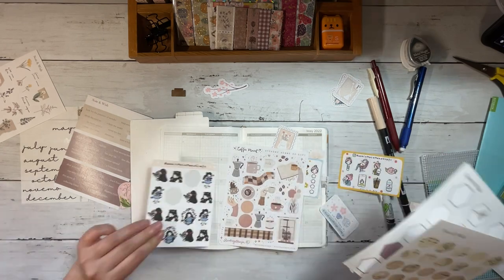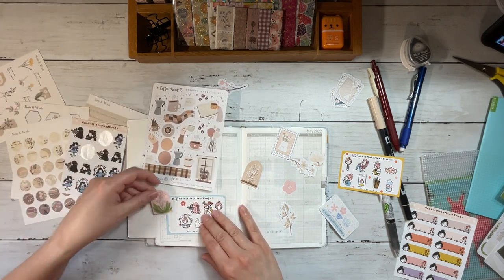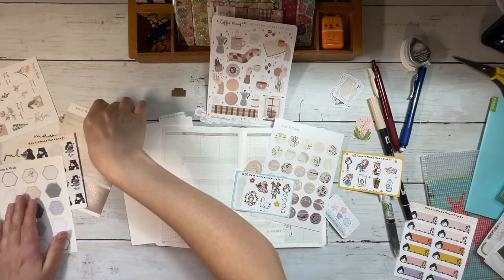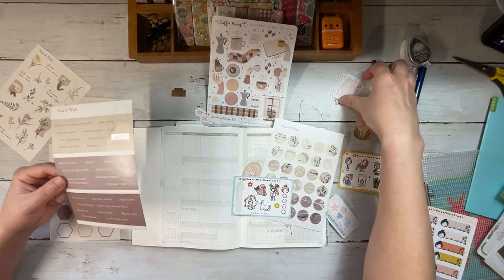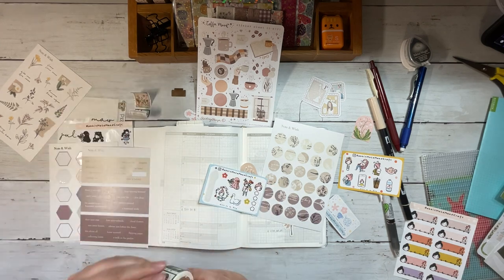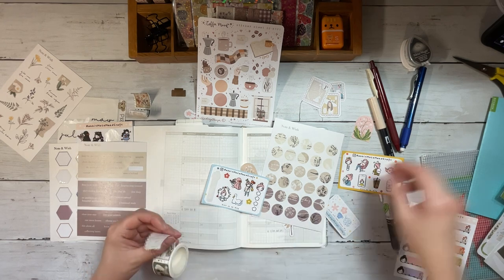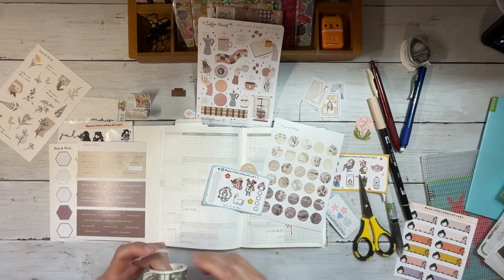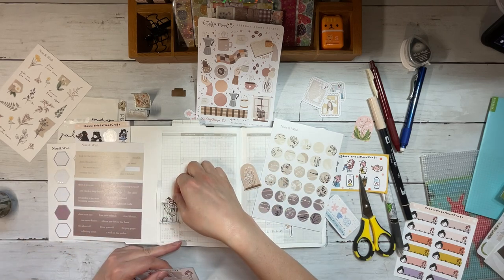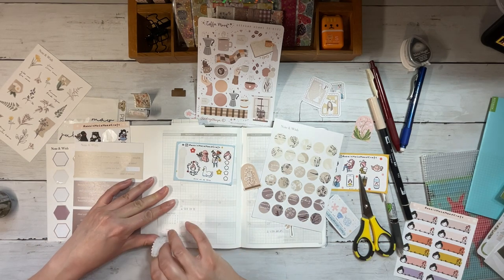Just pulling out some of the other sticker sheets I have here. When I buy from Rabbit Hole Handcraft, you can choose the hair color — my hair is a very dark brown, nearly black — so I do get most of my character stickers with black hair. I also have some script or phrase stickers from Note and Wish that I haven't used much of but would like to use more of. As I was trying things out, I realized I do have kind of a formula: I like to have a background sticker to anchor a character sticker, and then add a few other stickers to make the page feel more complete.